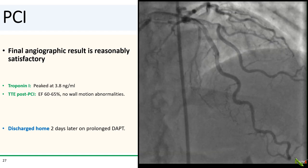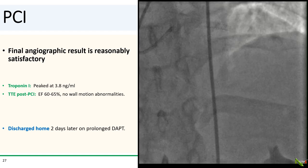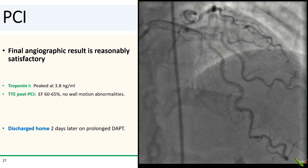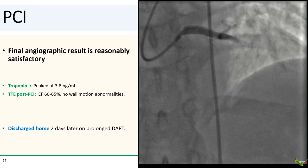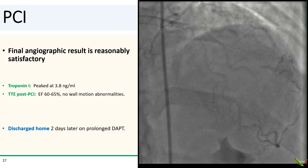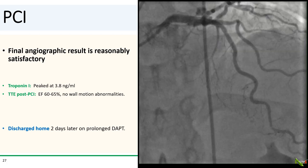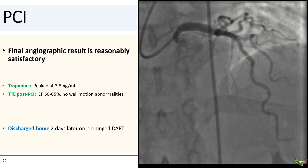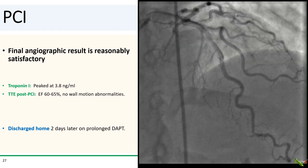Here is the final angiographic result, which is quite satisfactory considering how the case went. Troponin peaked at 3.8, and fortunately, EF remained normal with no wall motion abnormalities. The patient did fine and went home a couple of days later on a course of prolonged dual antiplatelet therapy.